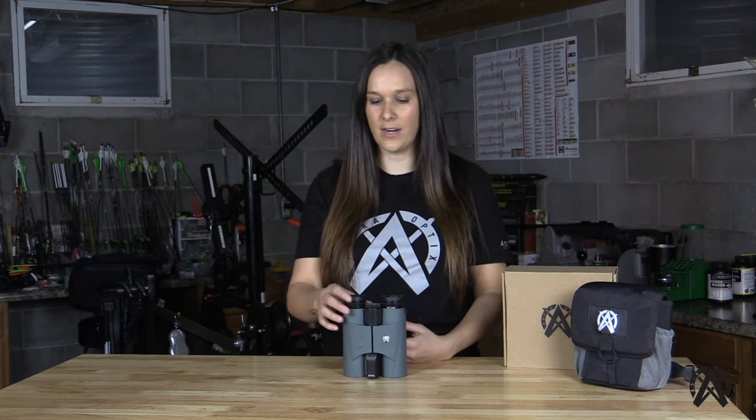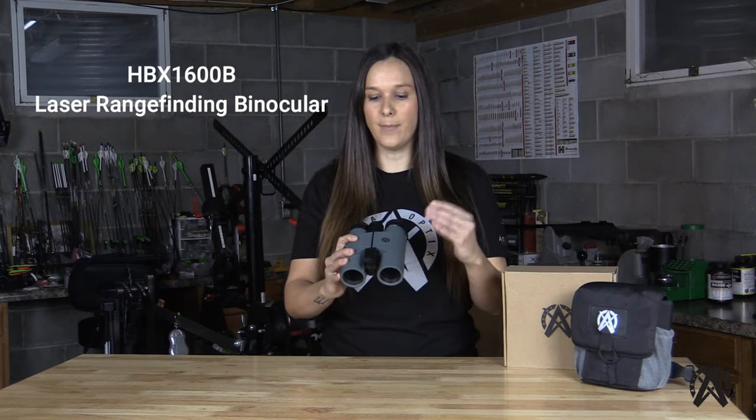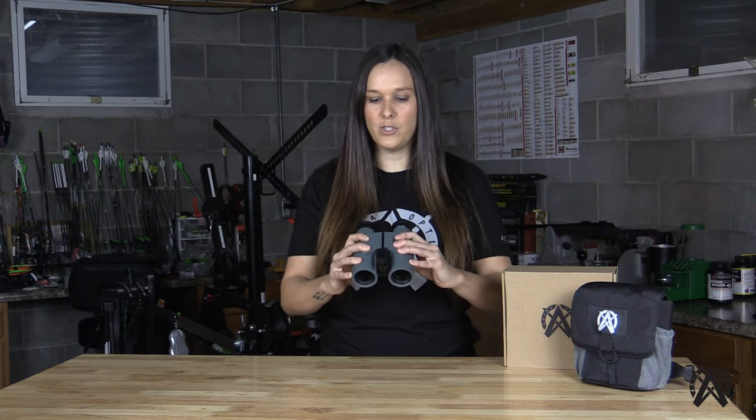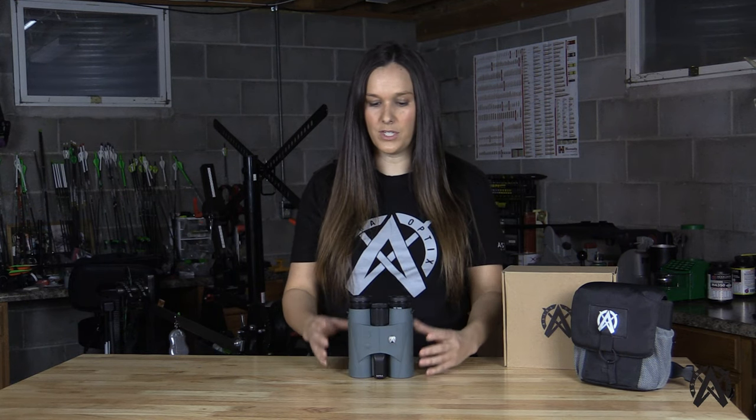Hello everyone, I'm Jamie from Astro Optics and today I'm excited to share with you a new addition to the product assortment. This is our HBX 1600B laser range-finding binocular. I'm going to talk through some of the specifications and optical design within this product, but before I do I want to talk about how this product came to life and why we decided to build this range-finding binocular.